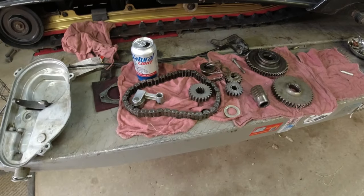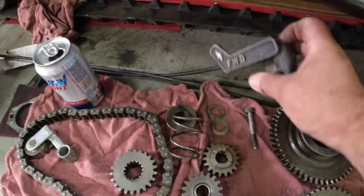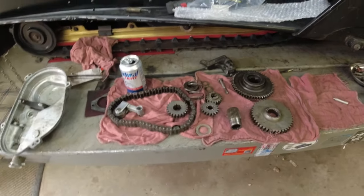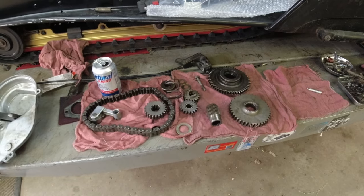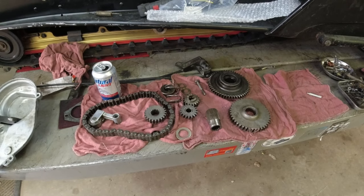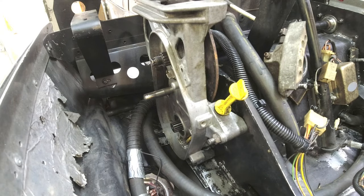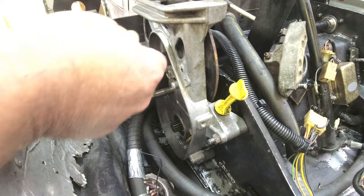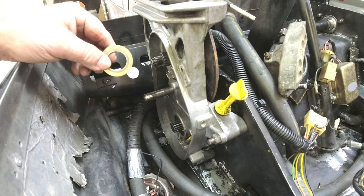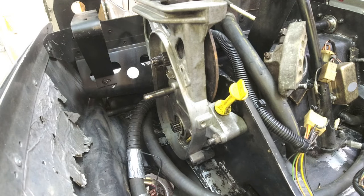There's all the reverse chain case parts all cleaned up and laid out. Look at what I dug out this week — my last one. I've got one complete reverse chain case setup. I'll start getting this together and show you the order. Hopefully this camera holds steady; I've got it on kind of an interesting setup to get these images. First, it's that thrust washer — it just kind of goes on there and lives there.